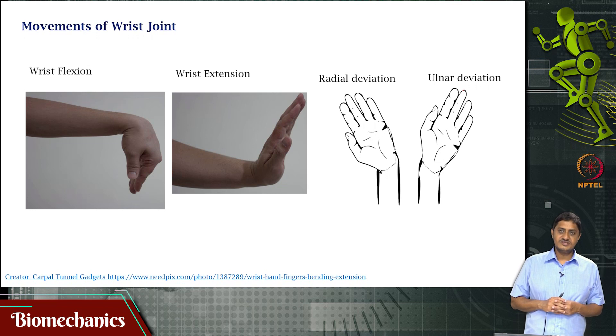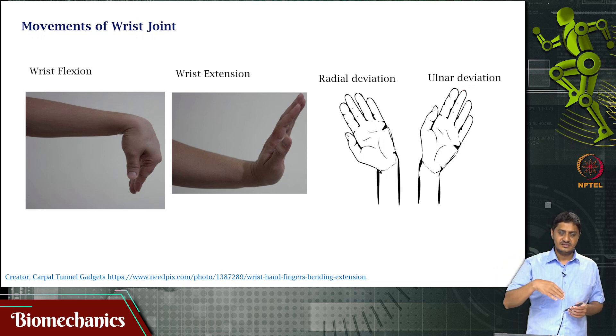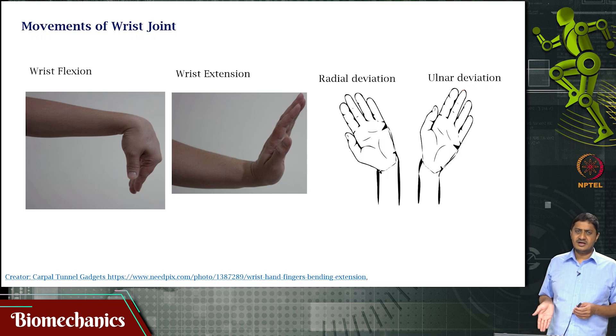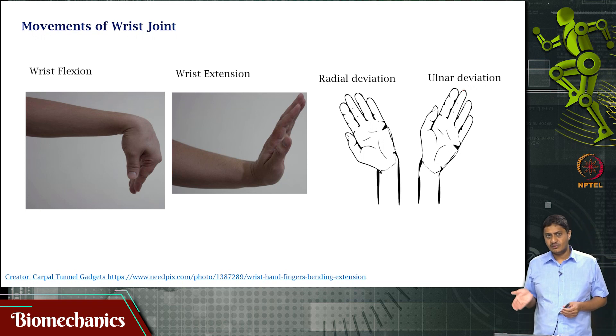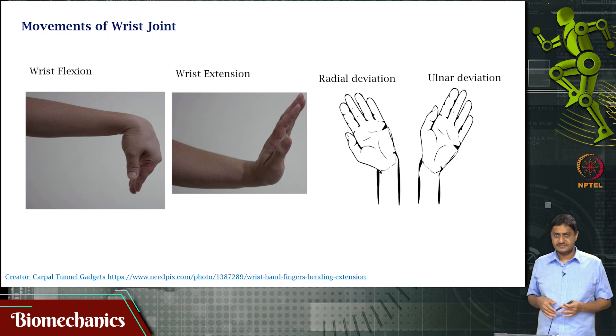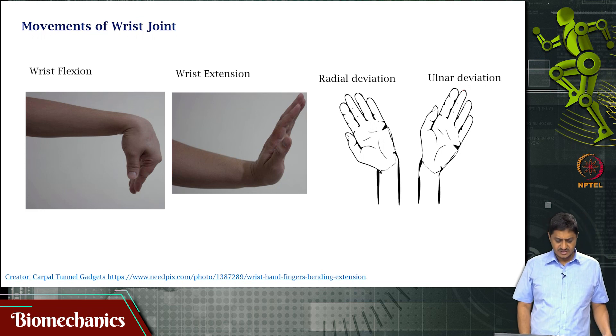Now let us discuss the movements of the wrist. Wrist flexion is bending the wrist forward; wrist extension is the opposite. What you would normally call abduction in other segments is here called radial deviation — deviation towards the radius. What you would call adduction is called ulnar deviation. These are the predominant movements of the wrist joint.